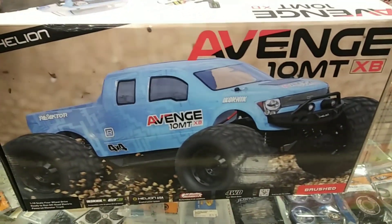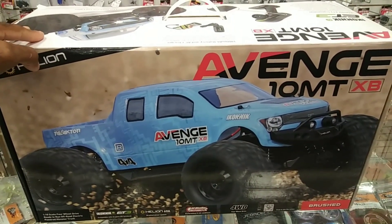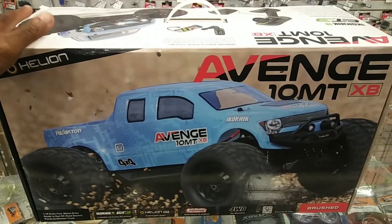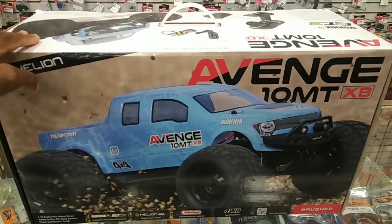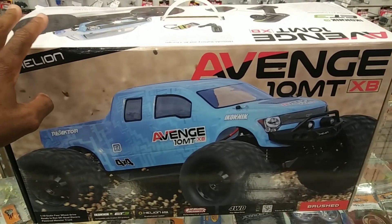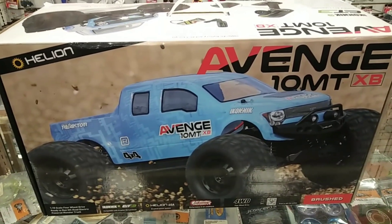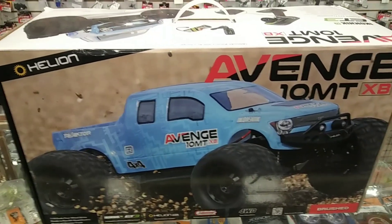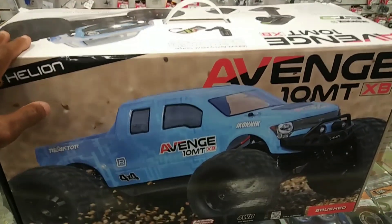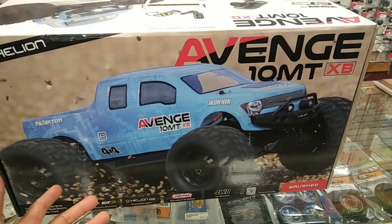I hadn't put a video up yet but basically these are all on sale. This used to be $269, now it's $149.99, and the brushless version is $199.99. One of the reasons I didn't get the brushless version is because I have several brushless systems I'm going to swap out, so there's no use spending the extra 50 bucks. They're basically the same except the body and the system are different.